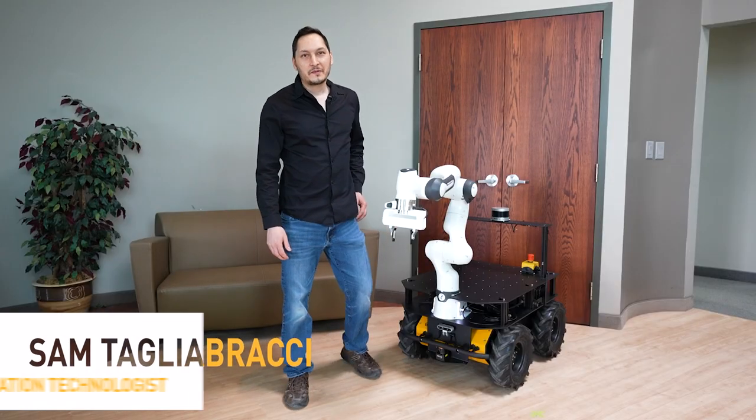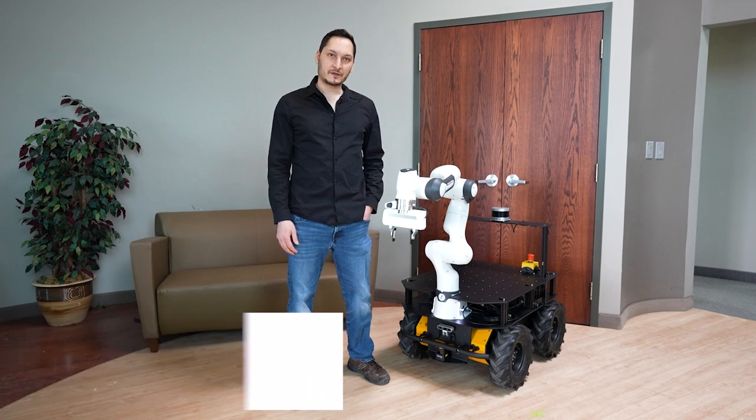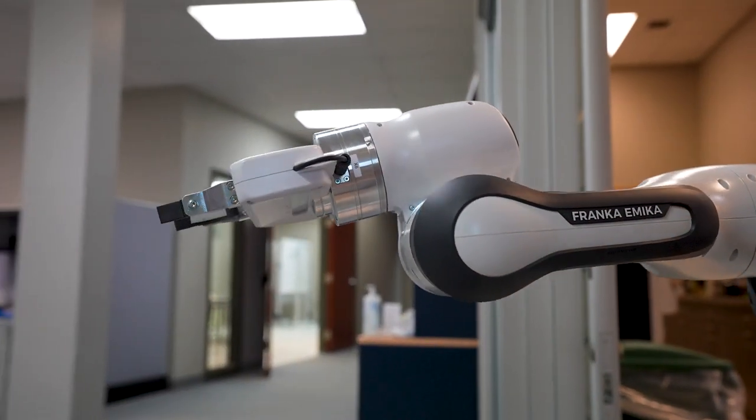Hi everyone, my name is Sam Salabracci and I'm a Systems Integration Technologist here at ClearPath Robotics. Today I'm here to talk to you about my latest project, which I think you'll find interesting as it contains the brand new Franca Research3 robotic arm.